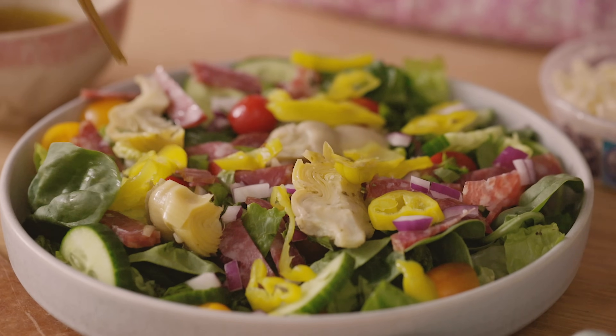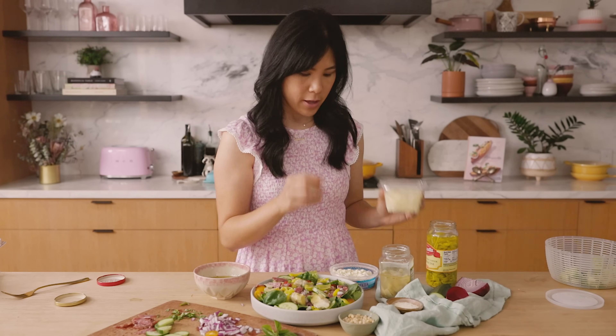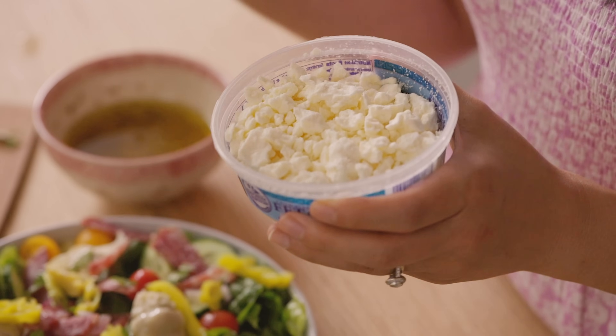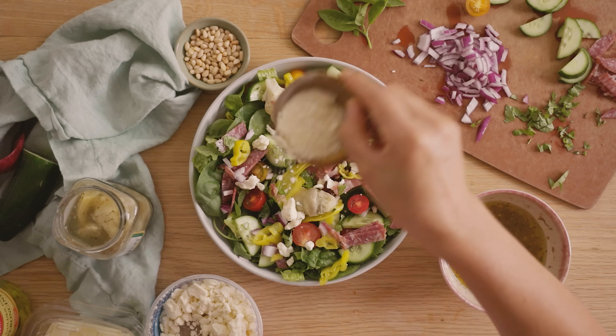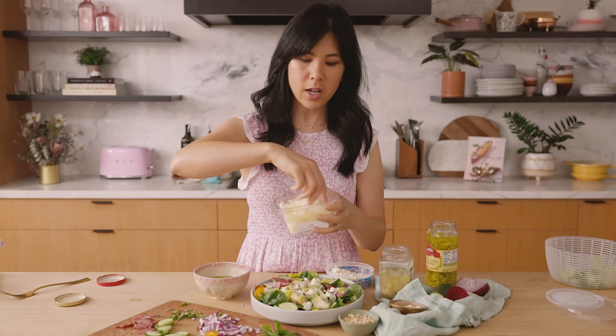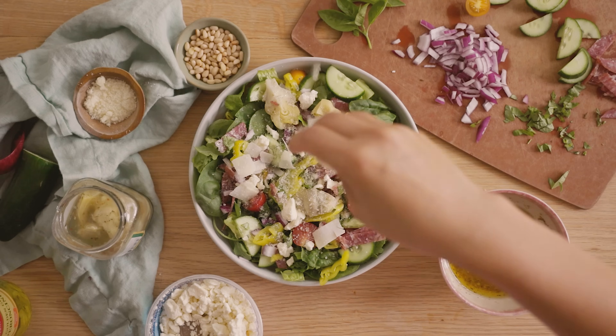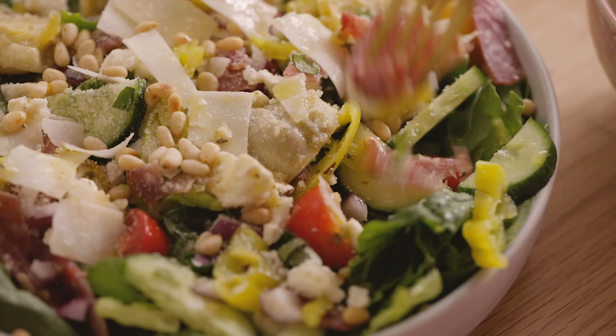For the cheese, I'm actually going to be using two different types — three technically, because they're cut differently. We have some feta here. You can definitely use mozzarella balls, which are probably more true to an antipasti salad, but I tend to like feta in salads more. Then we have some grated Parmesan, and since I also have shaved Parmesan, we're going to add that too. You can never have too much Parmesan. One final sprinkle of pine nuts — if you don't have pine nuts, you can use walnuts or almonds. Spoon the dressing right on top, and here you have the most complete, healthy, and delicious salad for lunch or dinner.